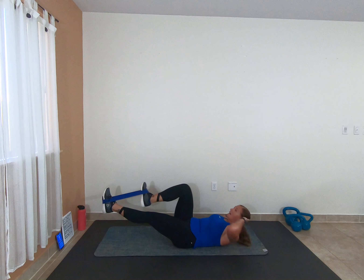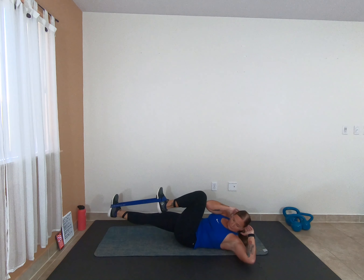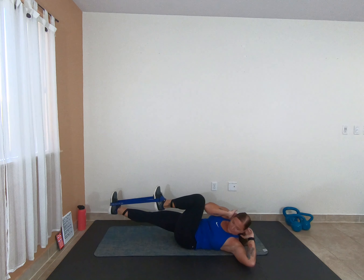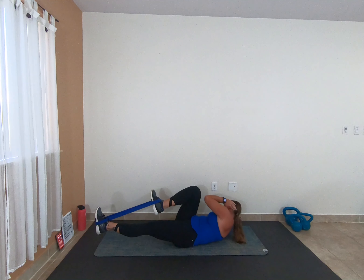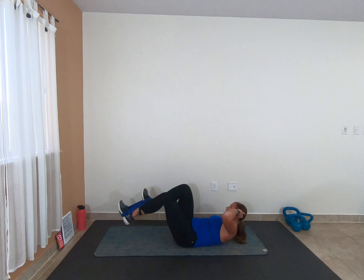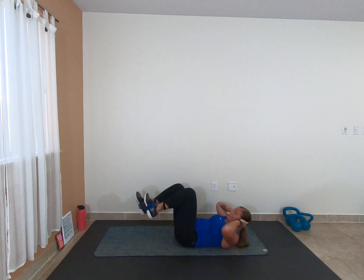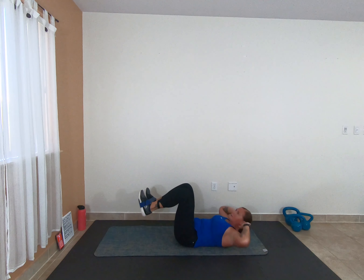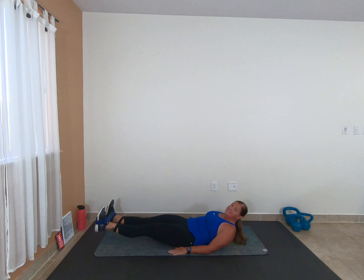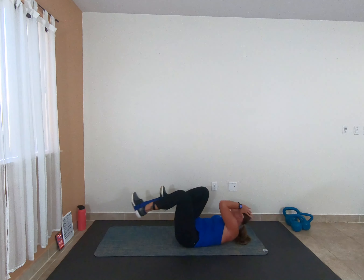Bicycle — full range of motion, really kick that band out, bring that knee to your elbow. Awesome job, push that lower back into the floor. 3, 2, 1 — kick it out, 10 seconds, come on, it's tough. 3, 2, 1 — bicycle, let's go!